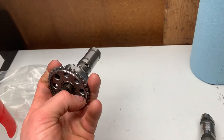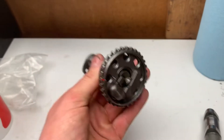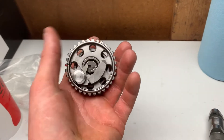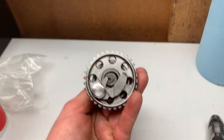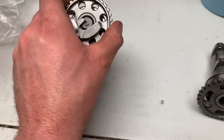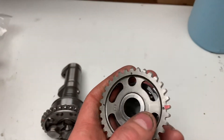Hopefully this video helps you guys understand how the auto decompression on these engines works. This is the same concept as a lot of the older Hondas and early-to-mid 2000s Hondas - they still use this design, as does Yamaha. For the older Yamahas, I think around 2003 they changed this, and they look like this one.